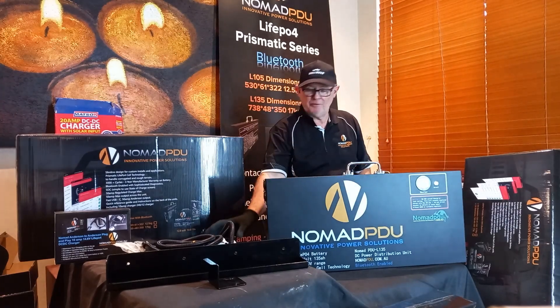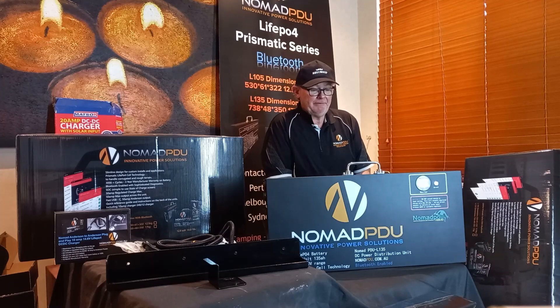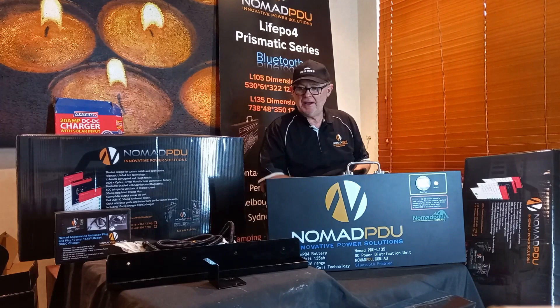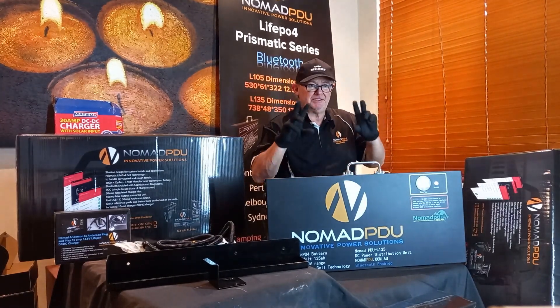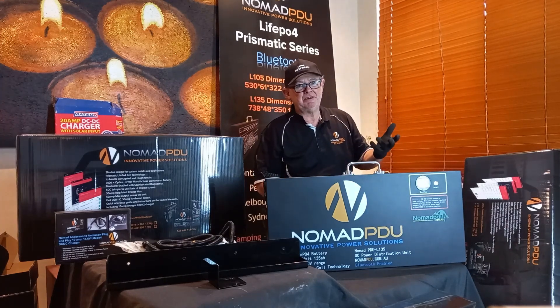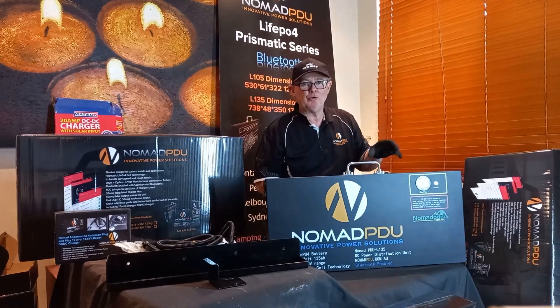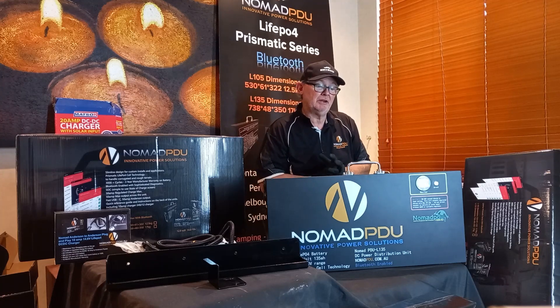The app is very user-friendly — you don't have to be technically minded to use it. For most people, it simply shows current draw, state of charge, current in and out. But if you want to drill deeper, it shows the four series cells inside, their individual temperatures, cell voltages, high and low voltage alerts, and more. Most users won't need that level of detail, but it's there if you want it.